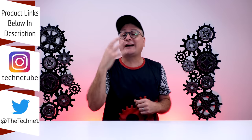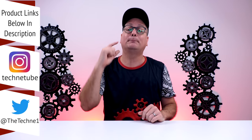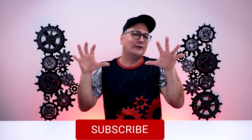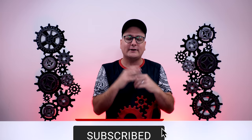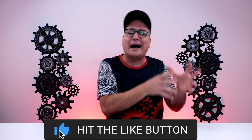Hey everyone, Techni here with a review of the top five budget gaming mice. All these mice are under 50 bucks, and at the end of this video I have quite a few runner-ups as well. This video has been really hard for me to wrap my head around because all five of these mice are fantastic. How I had to approach it is which one I would prefer to use daily — and the majority of this is going to be based on shape, your grip, and play style.